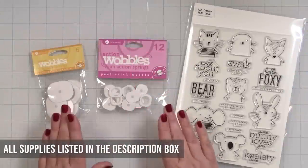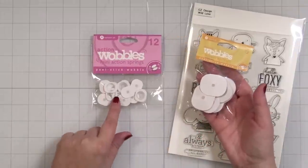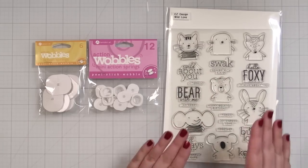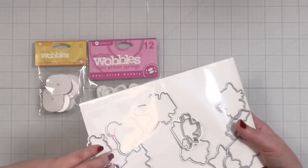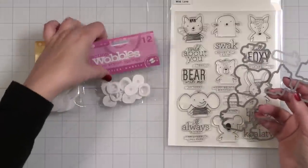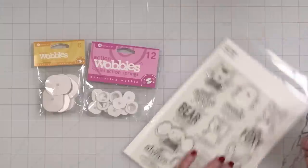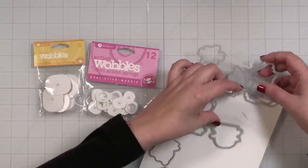Here are the action wobblers I've had laying around — I had these for a while, and then I ordered smaller ones when I realized how big these were. So I think we're going to go with the small ones. I'm going to do something with my Wild Love stamp set. You have to make sure the image is big enough, so I'm actually going to pull out the die because I want to use the koala today — it's very cute. As long as the action wobbler will fit behind it, we're going to be golden.